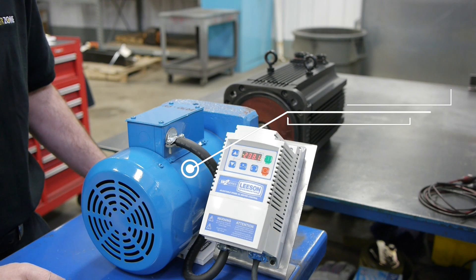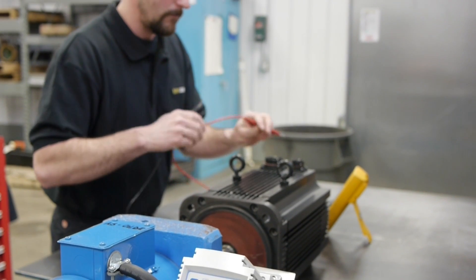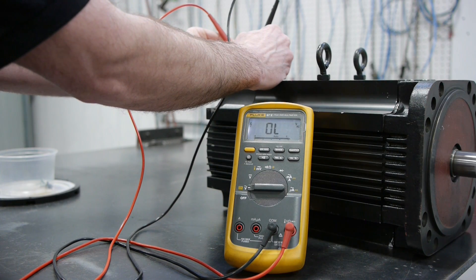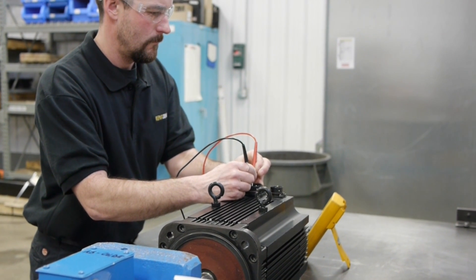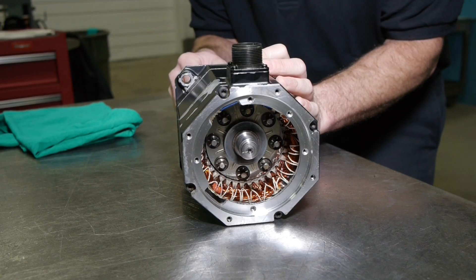While performing the back EMF test, we find out the magnetic strength of the rotor by spinning the servo motor at a thousand RPM. If the reading is within 10 percent of OEM spec, the rotor is magnetically good. If it reads at or below that threshold, the rotor would need to be replaced.